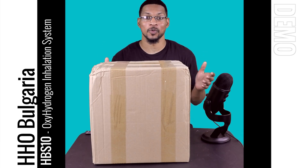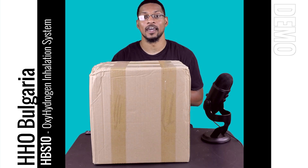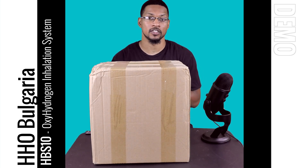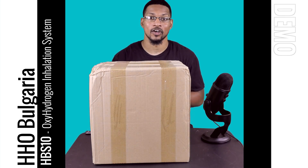What's up everyone, this is Taiwan Hubbard with H2Hub and we're here to do an unboxing video for the HBS 10 oxyhydrogen or Brown's Gas unit offered by HHO Bulgaria. We received this product a few months ago, took it through our recommendation process of testing, and this system passed our performance testing. We're recommending this unit and it can be found on our website.